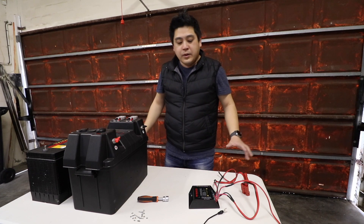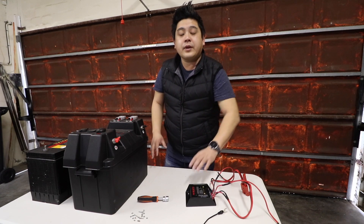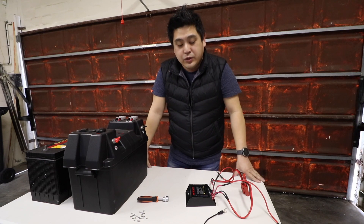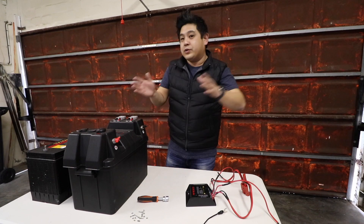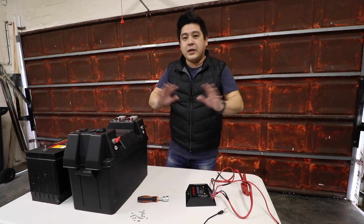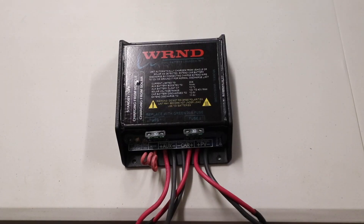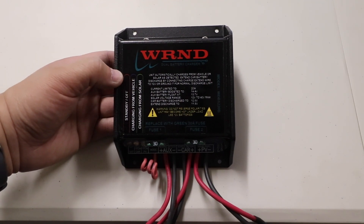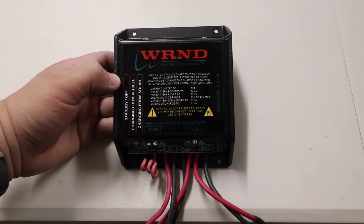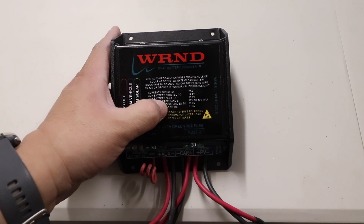Before we start, what you need to choose first is a specific charging system that can charge from your main battery in front of the car to the secondary battery at the back of the car. There are many YouTube videos out there, but my choice is the WRND — proudly made in South Africa, priced at around 2000 rand. This is a DC-to-DC charger.